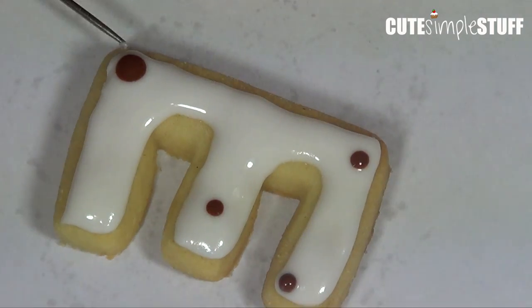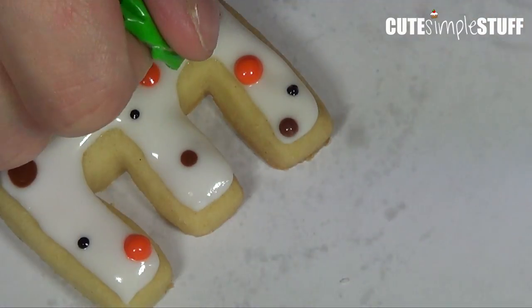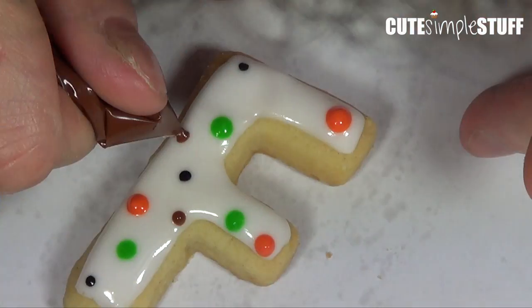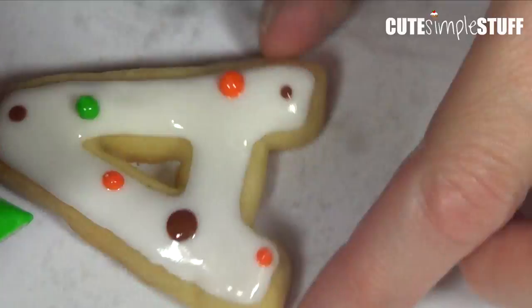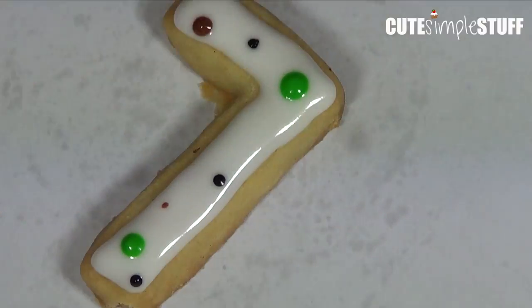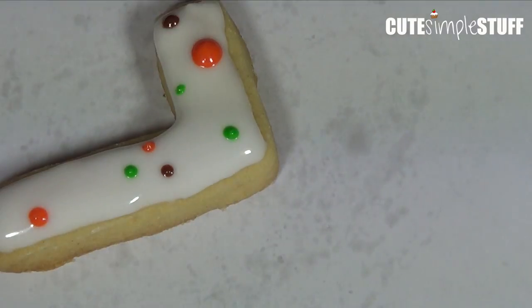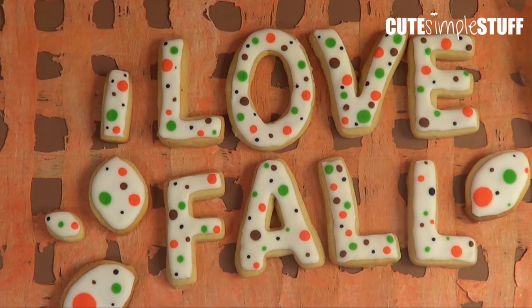That's it for the design. I'm working with the same technique, adding some dots here and there on all my cookies, being totally random and choosing different sizes for different places. Then you just have to wait for your cookies to dry — it takes a couple of hours to overnight.